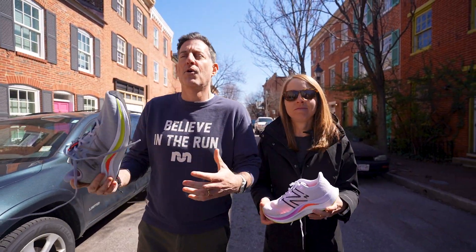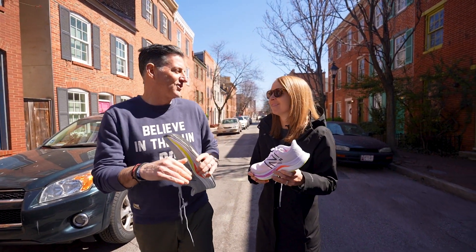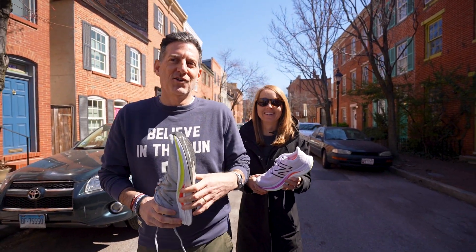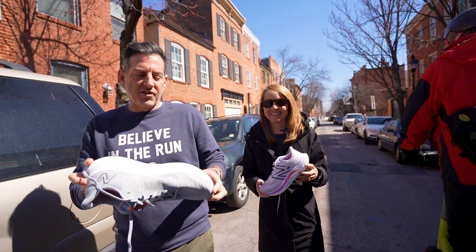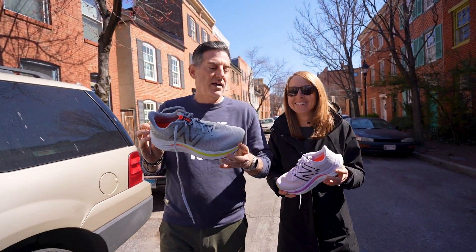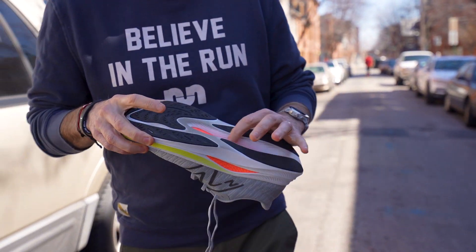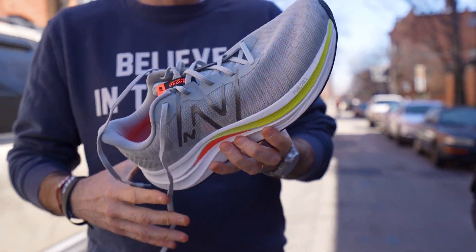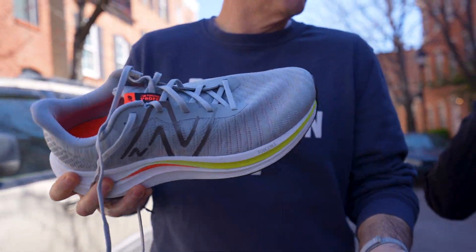The new foam she's talking about is the same foam that's in the SE trainer, the big bad daddy of daily trainers this past year. The foam is tuned pretty well — it's not too soft. The rubber doesn't let it get too soft, and you've got the TPU plate. It just has a nice firm but giving feel to it.